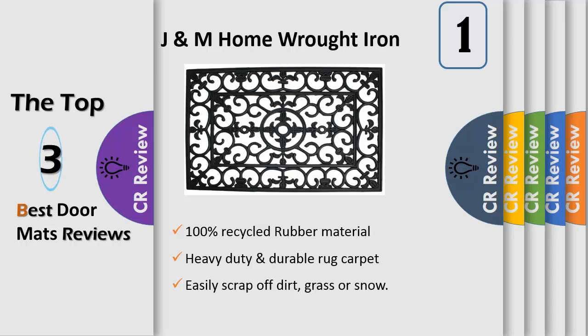Non-slip safety backing: durable rubber material provides non-slip stability with maximum grip to prevent skidding while you walk.